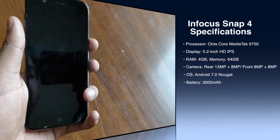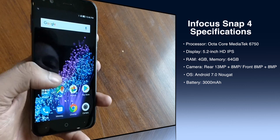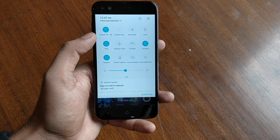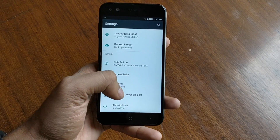Coming to the top, you can see there's a noise cancellation mic alongside the 3.5mm jack. Overall the display looks good enough — it is a 5.2-inch display. The processor is the MT6750 octa-core, which is a MediaTek processor.